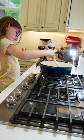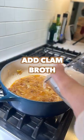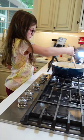Cook them until soft, then add the white wine. Simmer for 5 minutes, then add clam broth, water, and crushed tomatoes, and bring that to a boil.